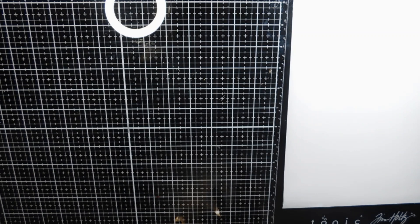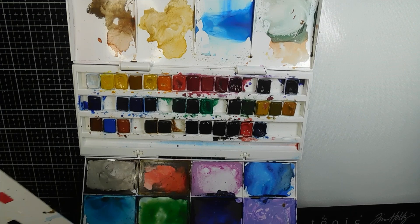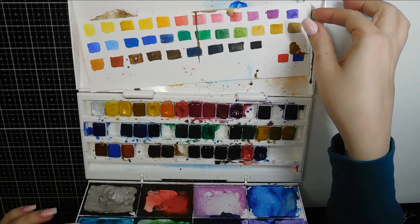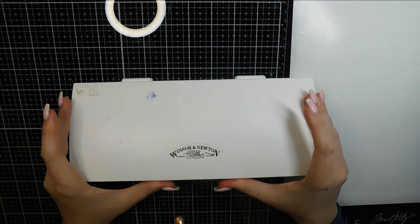It wouldn't be my channel without including some watercolour. My beloved Winsor & Newton palette — you can see by this how loved it is, it's an absolute mess. At the time of purchasing from an art store, it was about £35. I didn't manage to find this exact set on Amazon, but they are available in smaller and bigger sets. This is just a basic watercolour palette, but you can mix any sort of colours with this selection. I really do recommend these.